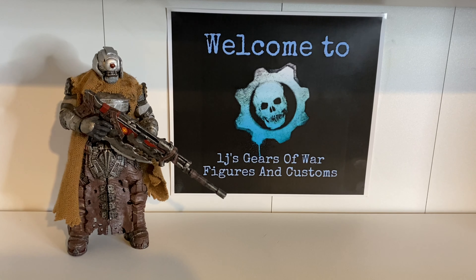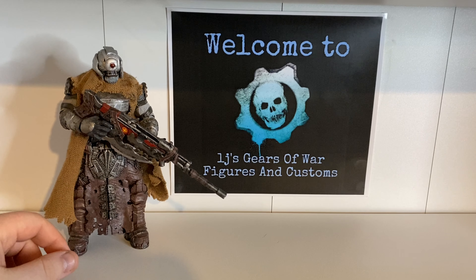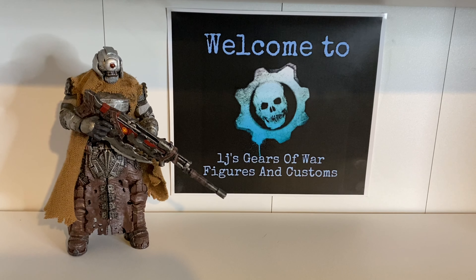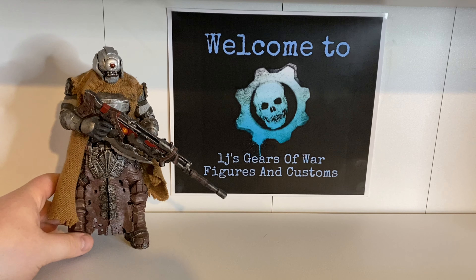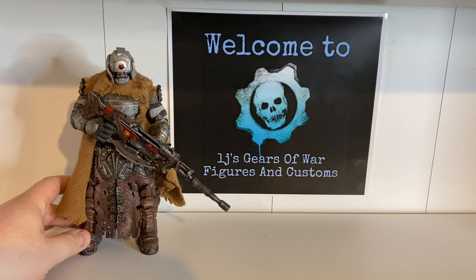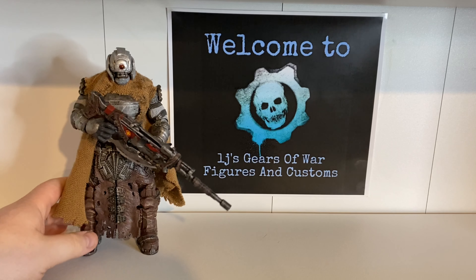Now that you've seen the figure, let's get into what I used to make him. Figure-wise, just a grenadier body — an elite grenadier body I should say — and a grenadier head. The mouth is very similar. And I used the skirting here from a Thearon, that's why I mentioned Thearon — there's Thearon in here as well.